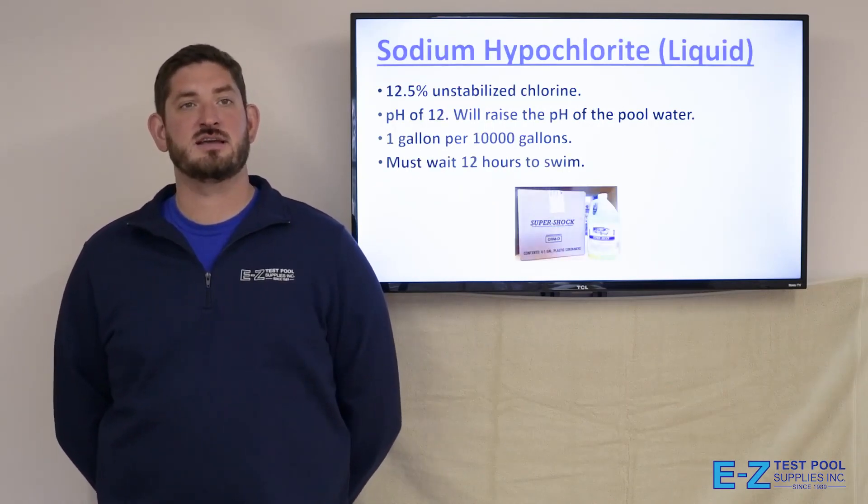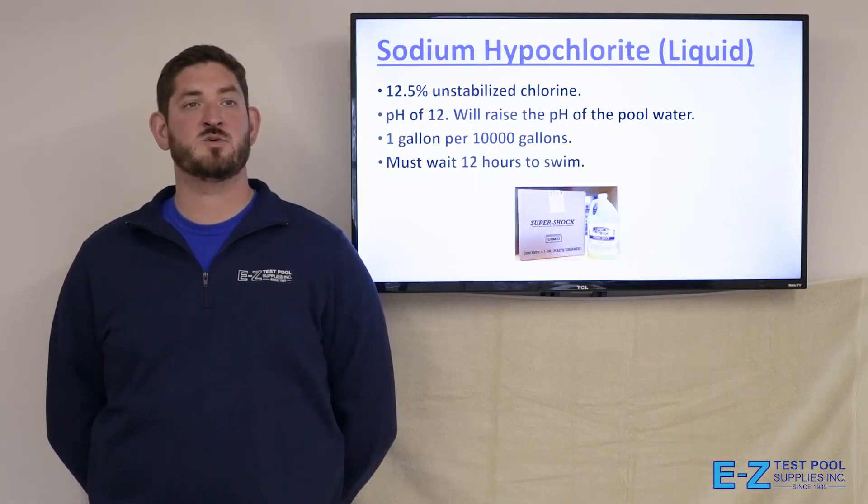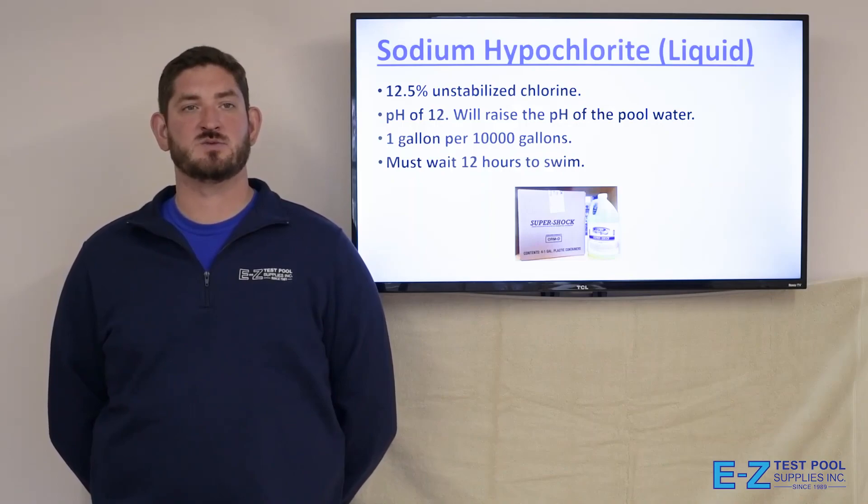The final type of shock is sodium hypochlorite, or liquid. It's a 12.5% unstabilized chlorine with a pH of 12, which will raise the pH of the pool water. One gallon treats 10,000 gallons, and usually you have to wait 12 hours to swim.